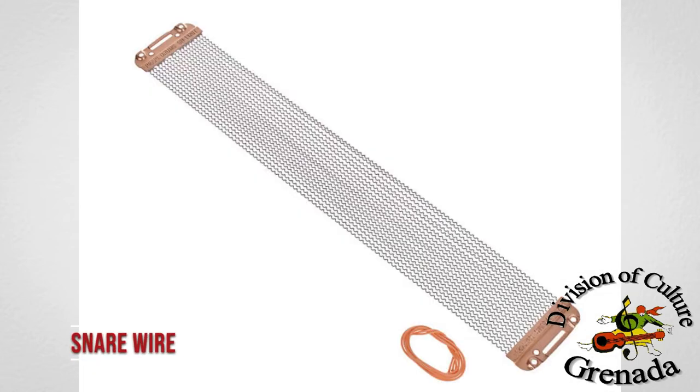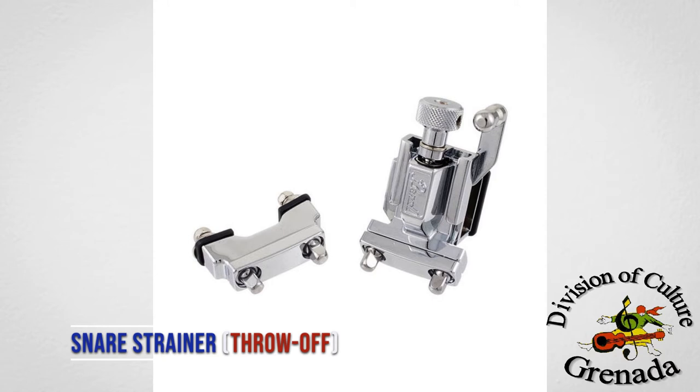Snare wire — this metal wire is stretched across the bottom head, giving the snare drum its distinctive sound. Snare strainer, throw off — this device holds the snare wires tightly across the bottom head.